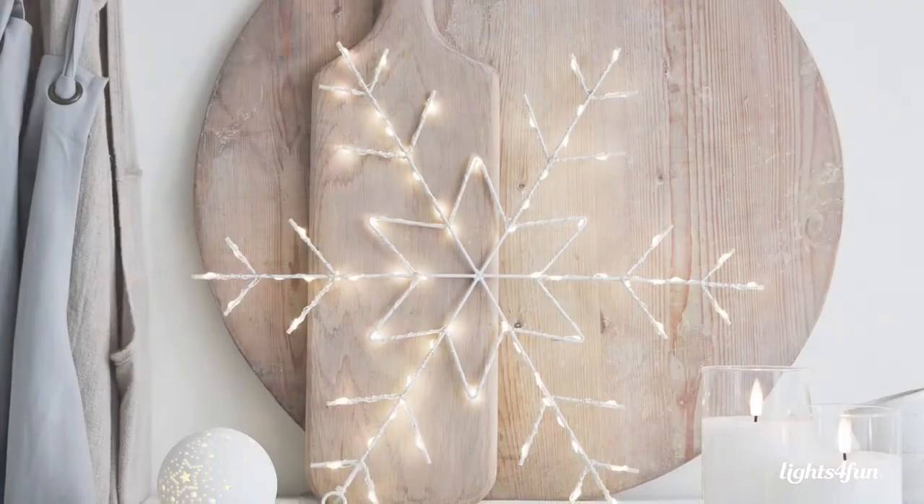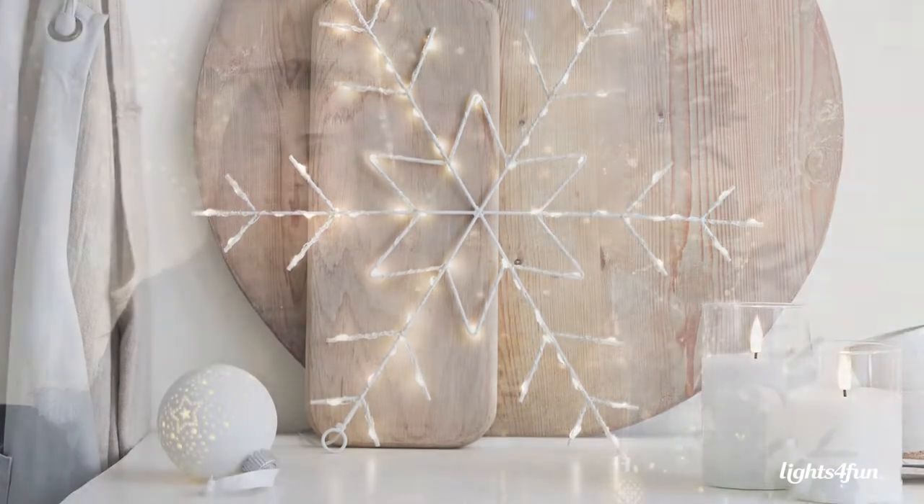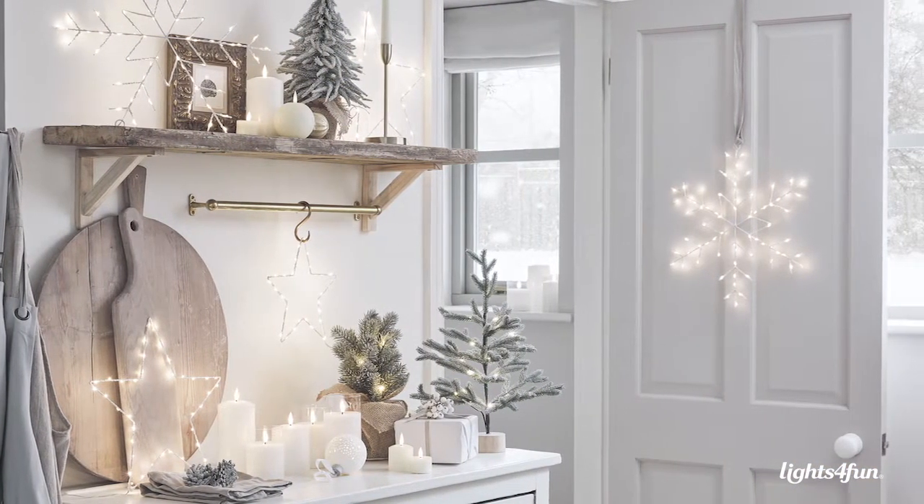New to our Osby Collection this year is the Osby Snowflake, which is a white frame with that typical Osby warm white microlight. It fits in perfectly this year with the Scandinavian Christmas trend alongside the Nordic-inspired snowflake design.